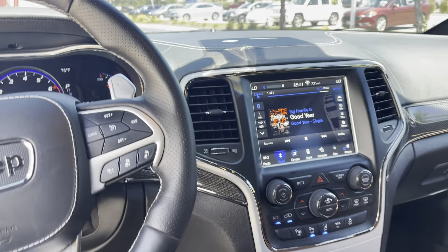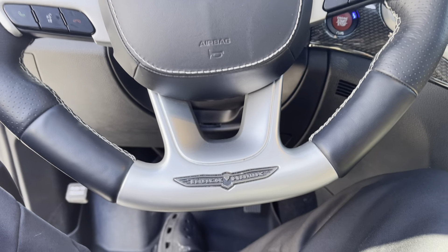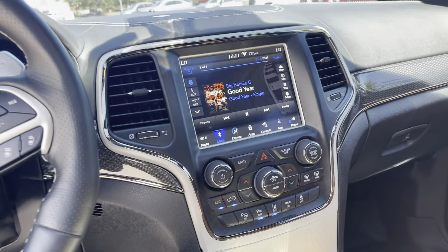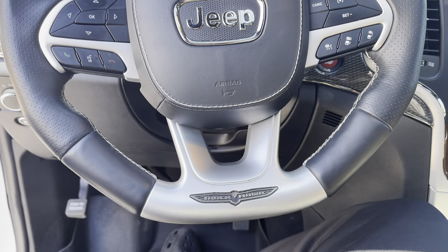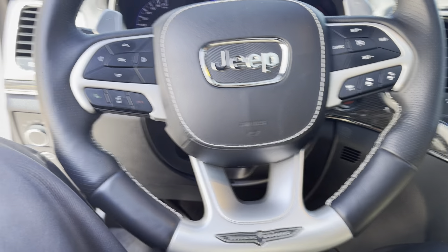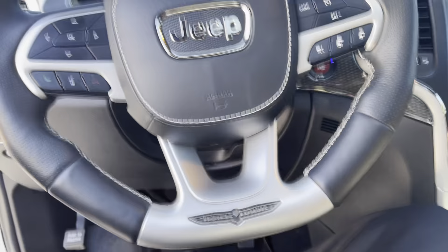Man, this thing is slamming y'all. I had to show y'all the music, man - it go crazy, I ain't gonna lie. Then you know with the panoramic roof in there, oh man. This is it y'all. Too bad this thing already sold, because if I would have seen this truck in person before I sold it I would have had to buy it. But I got a lot of stuff going on - I got some big stuff on the way for y'all, a lot of dope stuff. We just got the playhouse for the cars, that should be dropping next month.